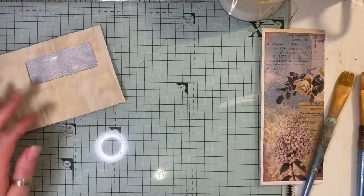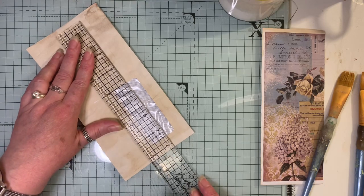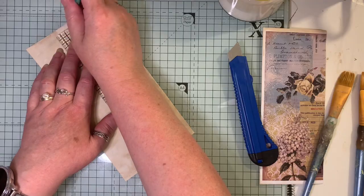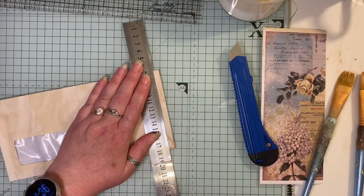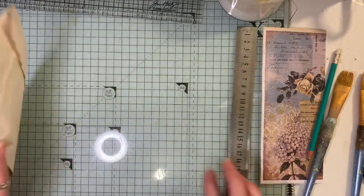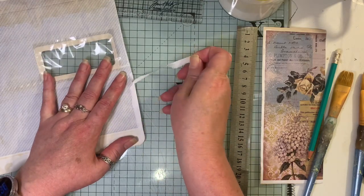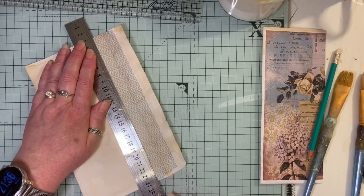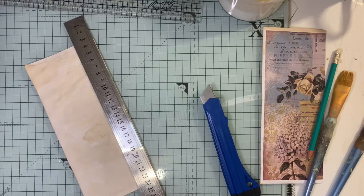I'll just mark it at eight and a quarter. I'm going to take these little bits away like that. You don't have to coffee-dye the envelope — I've just got a lot of them coffee-dyed already. Then I'm trimming away this part just like so. Keep that offcut — you can use it for something else because I keep all my scraps. Now I've got my envelope to the right size.